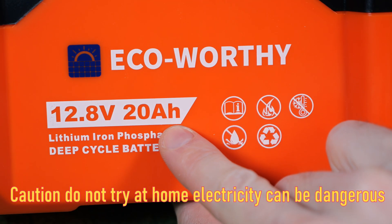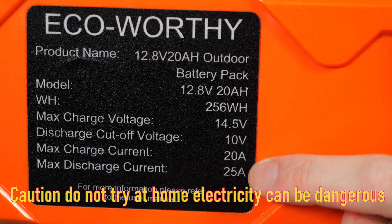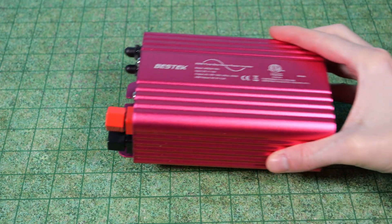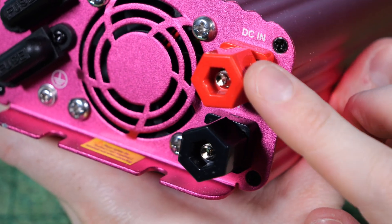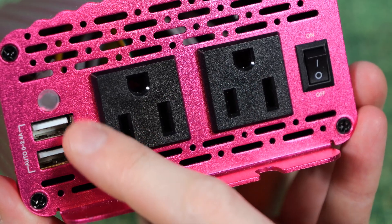It all starts with this right here — a 12 volt 20 amp hour lithium iron phosphate battery. It's got 25 amps of max discharge current, some nice screw top terminals, and it's not too heavy. I also have an inverter — a 300 watt pure sine wave inverter with screw terminals on the back, two full-size outlets, and two USB ports for charging.